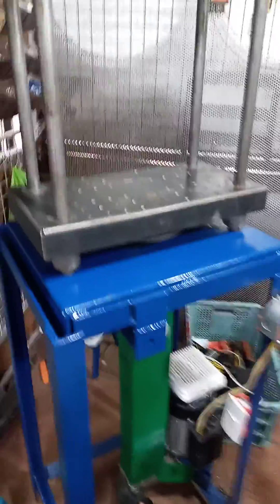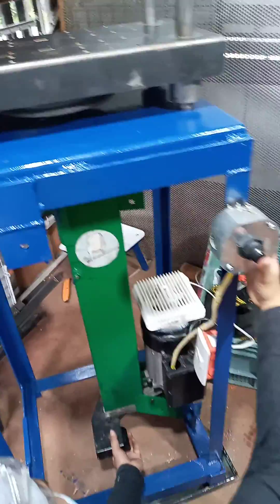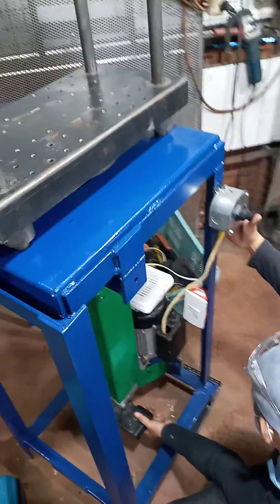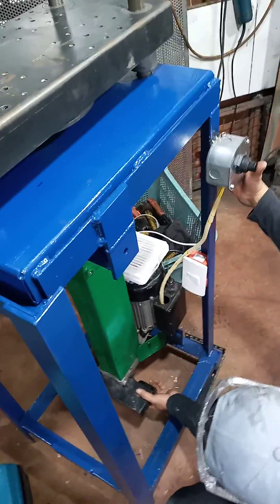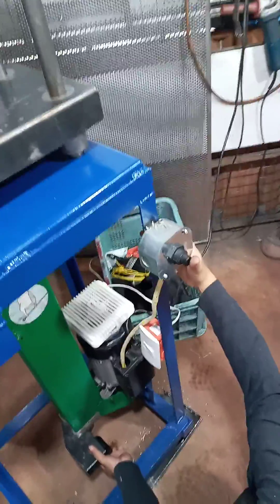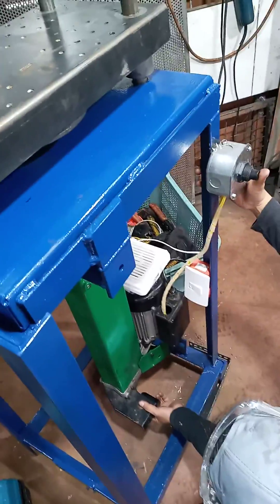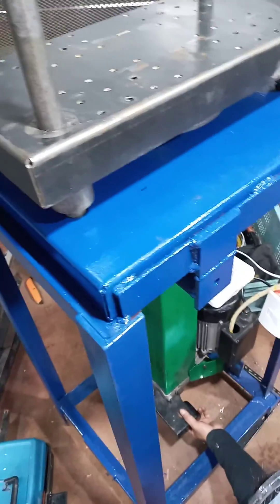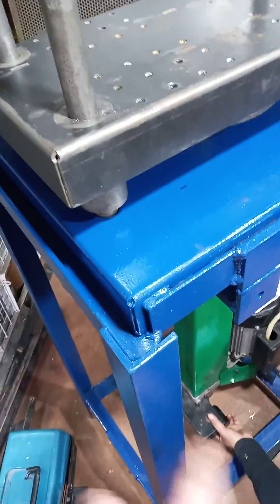We're using a six-ton log splitter, then modified. Right now he's holding the valve on the bottom because it has a two-part valve and then a power switch. We're gonna put a motorcycle brake cable on there to be able to actuate the valve up here on the side.